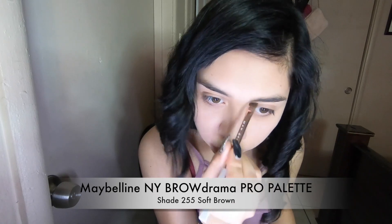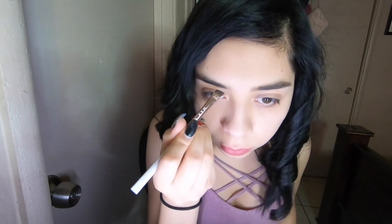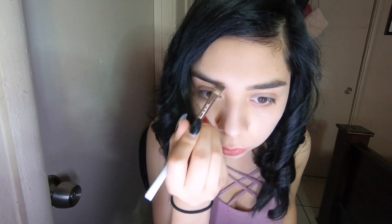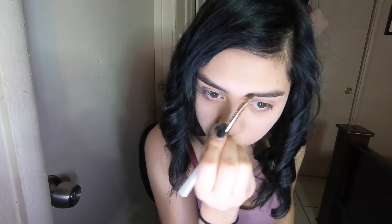Natural brows are a blessing and if you're one of the lucky ones, then go ahead and fill them in naturally. We've all had that phase where our eyebrows were over-plucked. If you're there right now sister, I recommend you throw away those tweezers and rock some temporary side bangs.